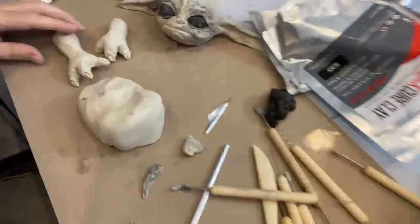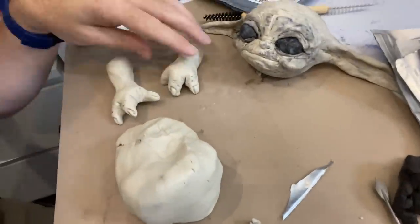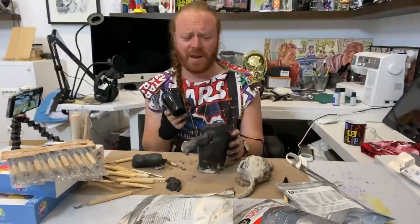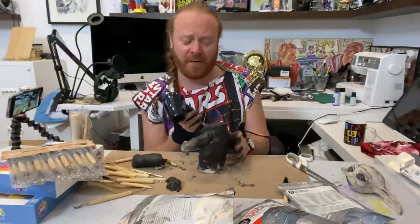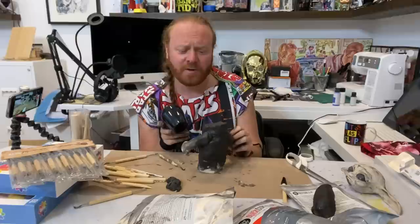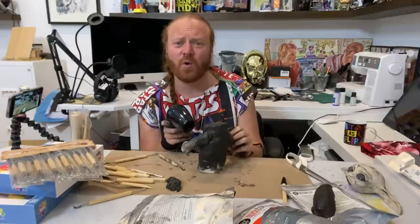So you can see his little hands are done — there they are. I'm going to do the body now. It'll probably be a big lump, because I'm going to make his robe and put that on over the top. It's fun, isn't it? So I've made his body — now I'm just going to heat it up again, six inches away apparently. You can see I haven't done much with the body, because you don't see it — he's got a robe on, which I'm going to make on my sewing machine.